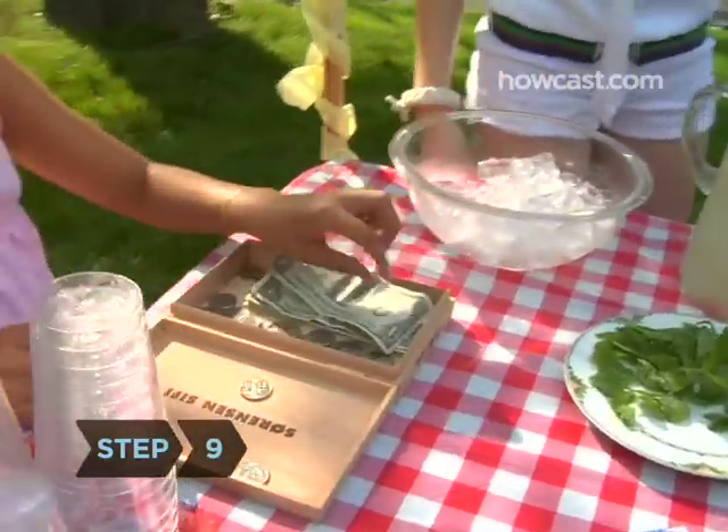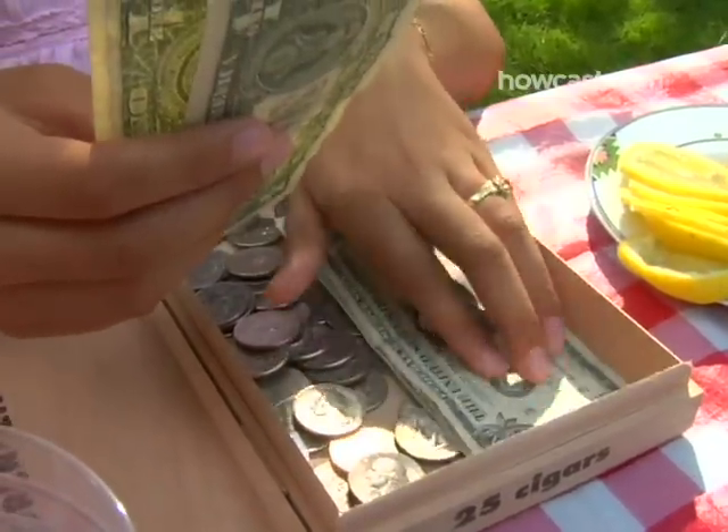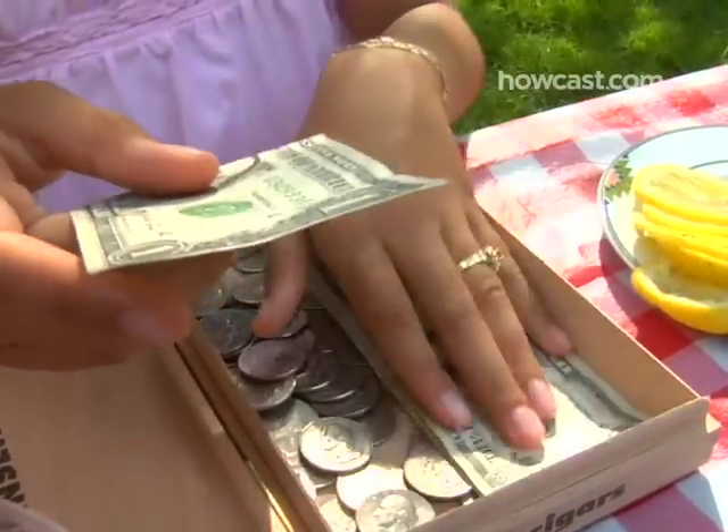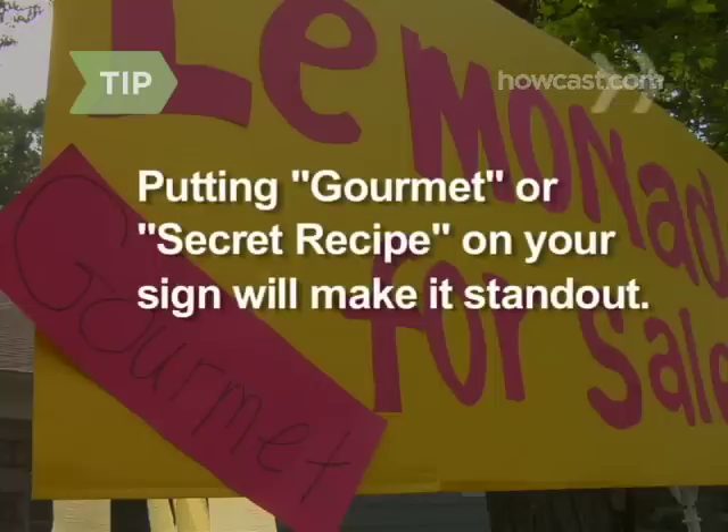Step 9. Depending on what you're charging, you'll want to either have lots of quarters or single-dollar bills to make it easy to make change for your customers. Keep the money safe and organized in some kind of box on the table. If there are other stands in your area, try to make yours stand out—put the words 'Gourmet' or 'Secret Recipe' on your sign.